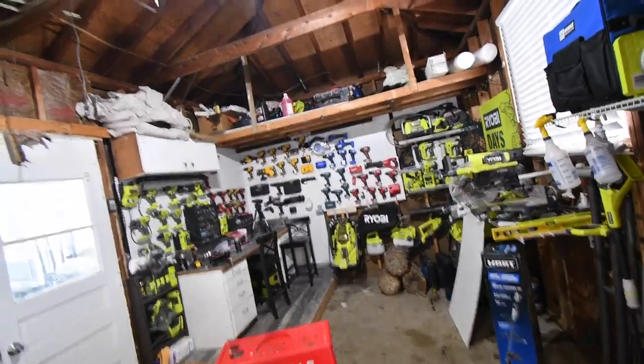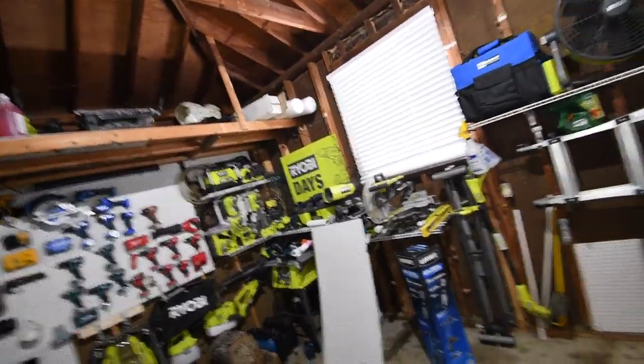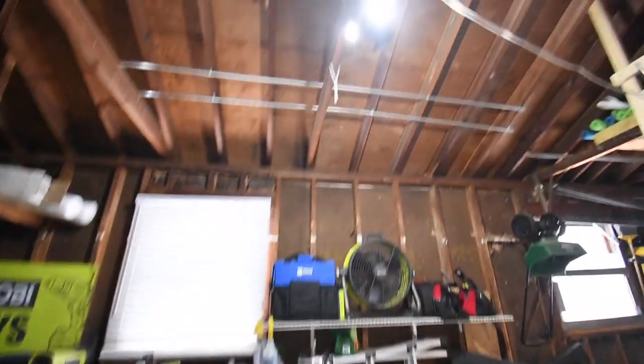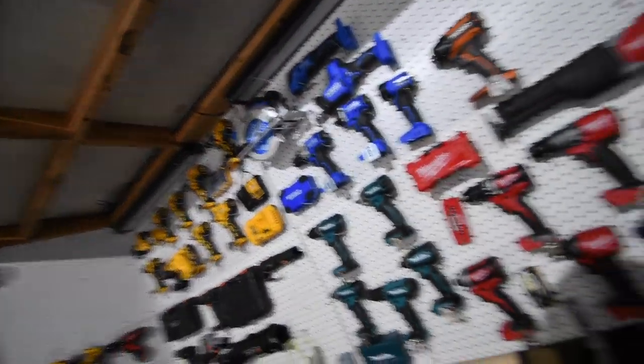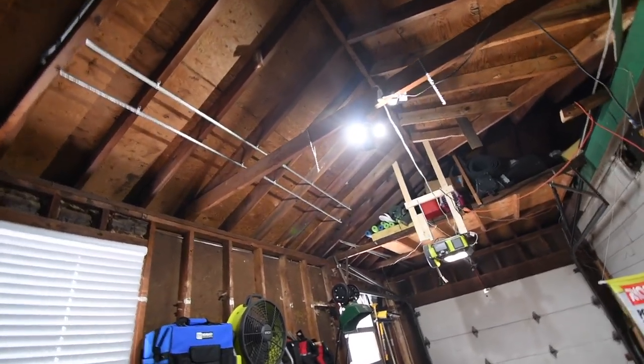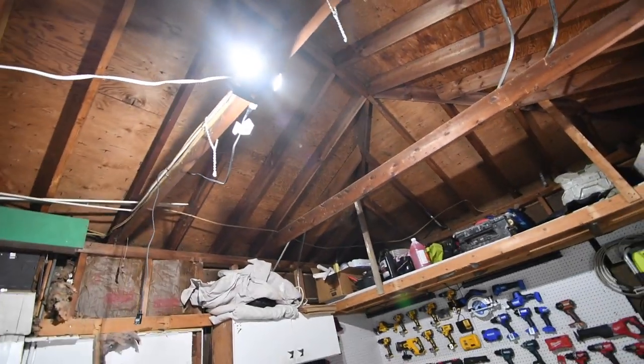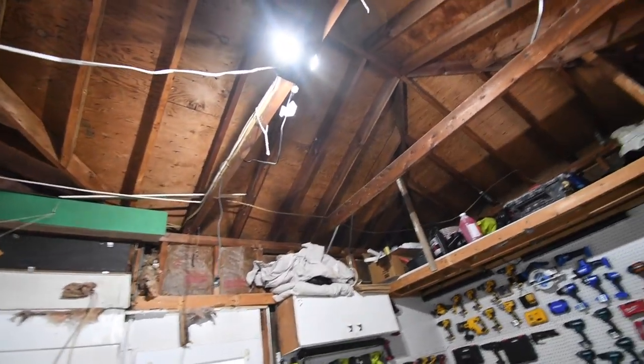Now let's change the direction of these and point them up. Look at that — that is seriously, seriously brighter. So I'll have major illumination when I have tests over here, besides just having these on. That's going to help me out big time. I can't wait to see what this is like during the night. This device is really, really good — I like that a lot.